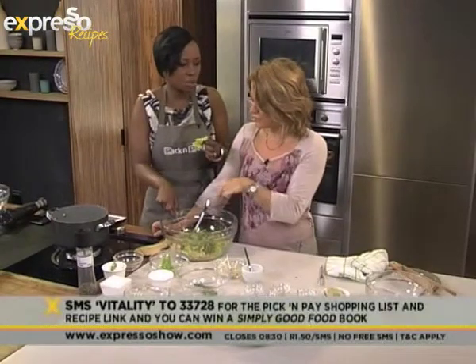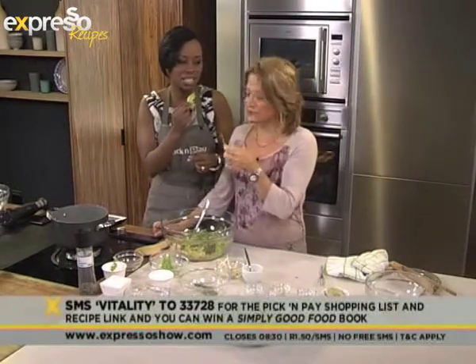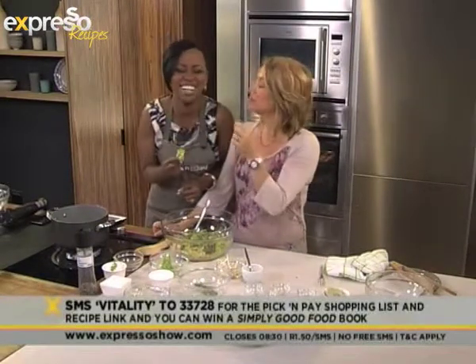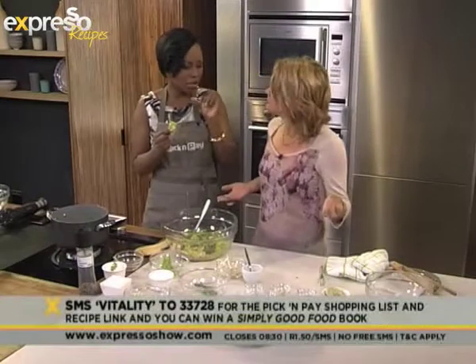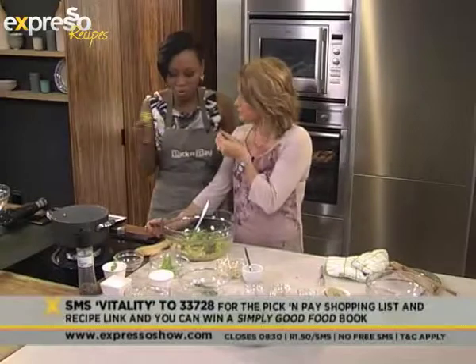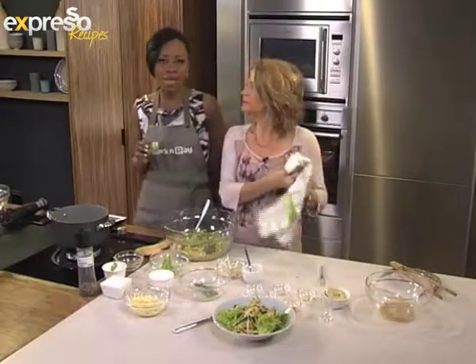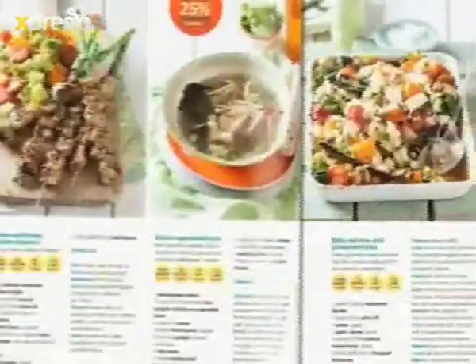Does it really work for you? I want to see you put that in your mouth. I'm making it smaller so I can actually eat it. It does work — look at me! From our beautiful kitchen, we'll be cooking fresh and minty. Fresh Living Magazine is packed with inspiring recipes, and Vitality members earn 25% cashback on healthy items, available at Pick and Pay.